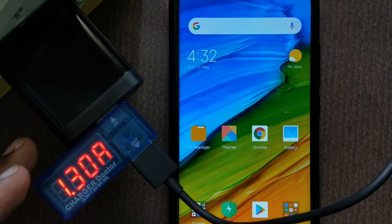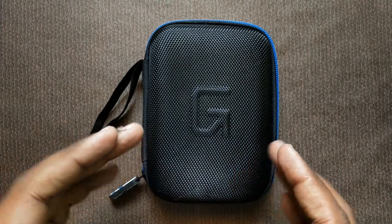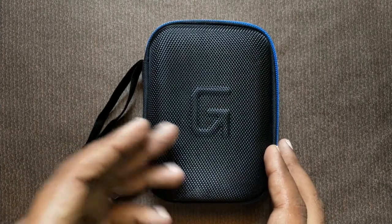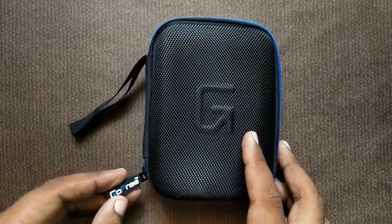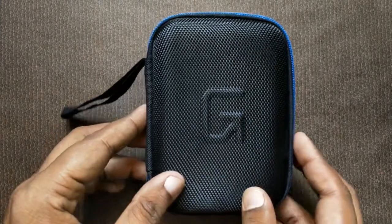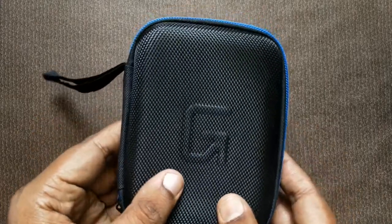Now I will show you the second gadget — an external hard disk case from GoFree. This is the GoFree branding. It is made with ballistic nylon and is shock proof.